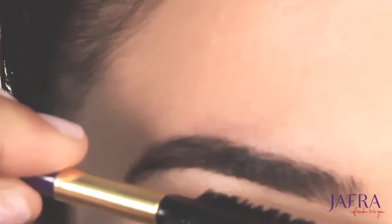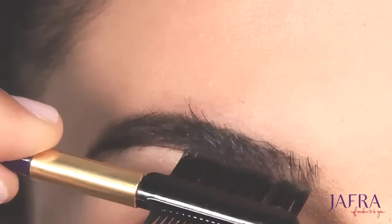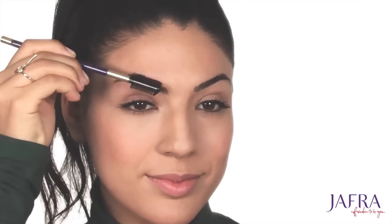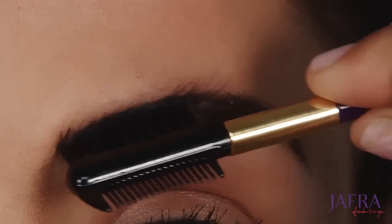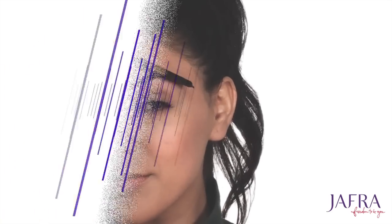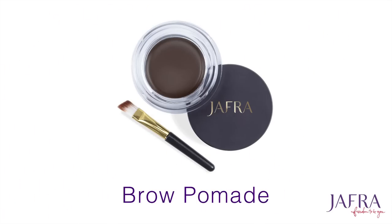First things first, with the Jafra eyebrow brush I'm going to comb through my eyebrow hairs, making sure to brush the hairs up and out like this — not straight across. This helps to frame and prep the eyebrows to be filled.